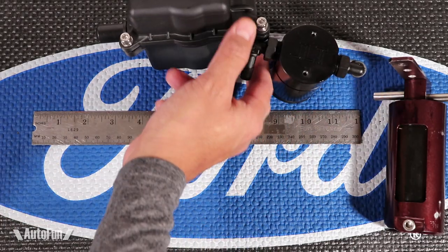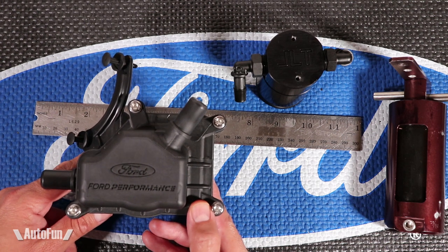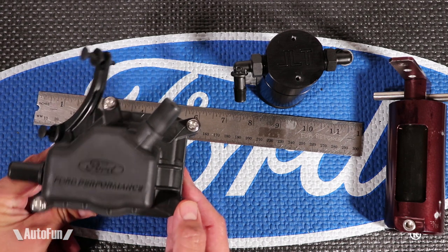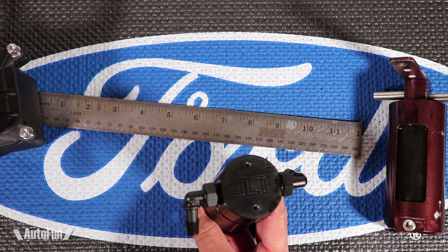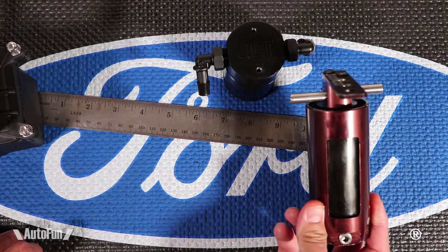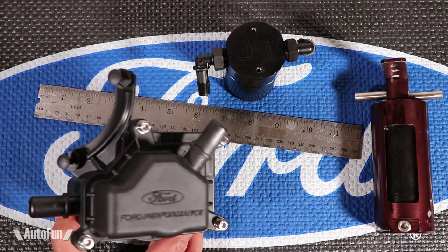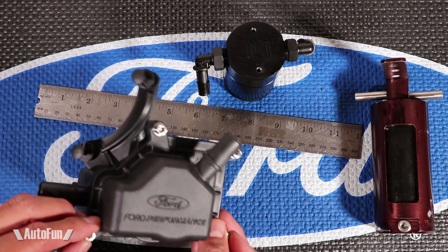Now let's look at the Ford Performance catch can. I am very impressed — even just from the looks of it, I love the logo. I'm also a fan of the OEM look. If you want to look aftermarket, this might not be the way for you — go with something like the JLT, which is available in several colors with an engraved logo and features like a window or easy drain plug. But if you want something that blends into your engine bay and looks stealthy, the Ford Performance might be the way to go.